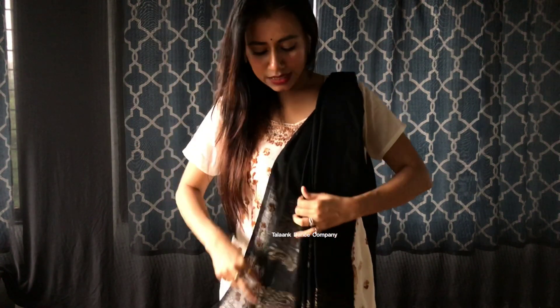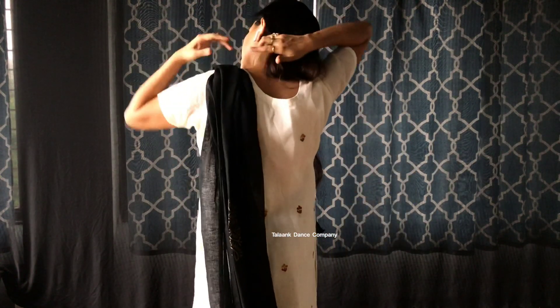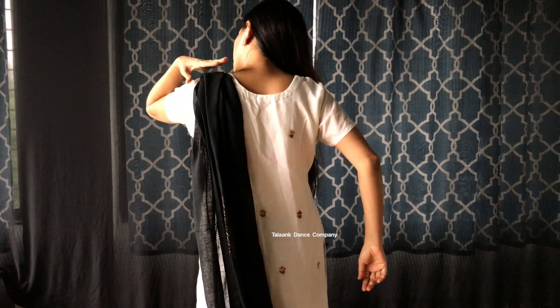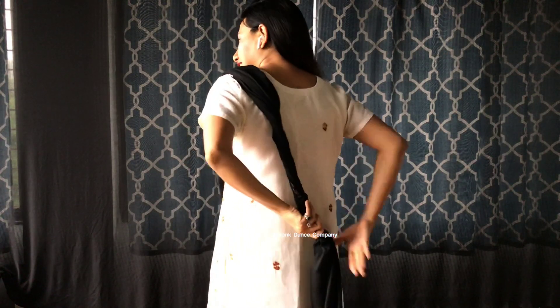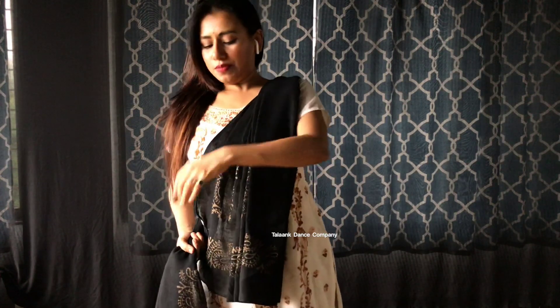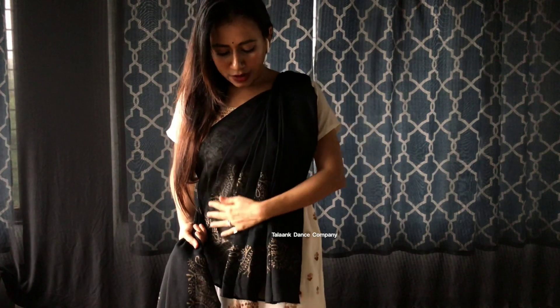So these are the pleats which I have made. Now I am going to place it this way — spread it a bit. Now the rest of the cloth on my back — I am going to twist it the other way. So if you are wearing it on your left, twist the dupatta the other way and it won't look messy. Just turn it like this, now bring it forward, and you can make this particular line over here. Bring it forward, place your pleats properly like this, and hold it.